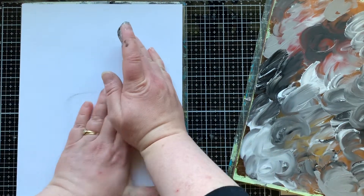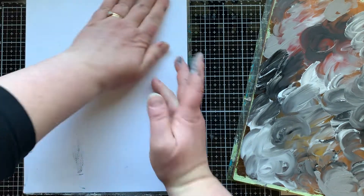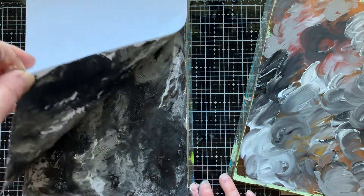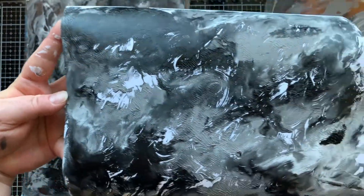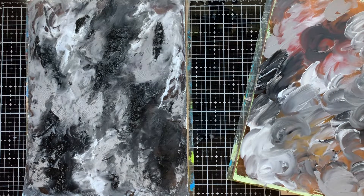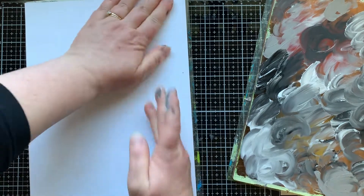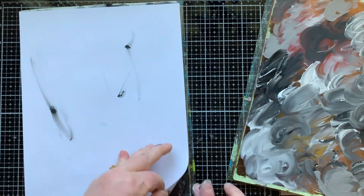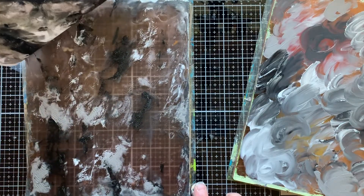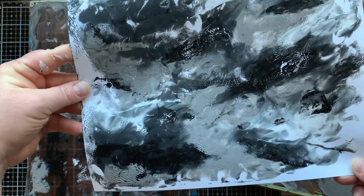I'm going to take my first print here, and because I had so much paint on there, I'm actually going to be able to get two prints right away. Look at this print with the texture and the swirls from the finger painting — I love it. Now with that wet paint still on there, I can pick up a second print, which is actually called a ghost print. And even though it's the same exact plate and I haven't changed anything, the print is very different than the first one.